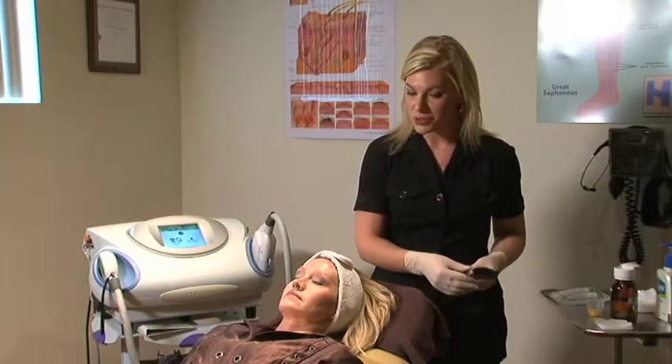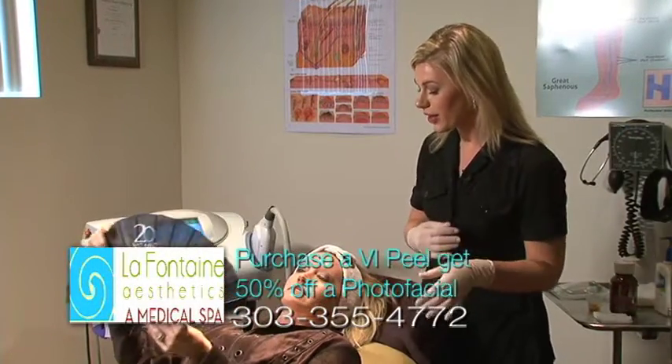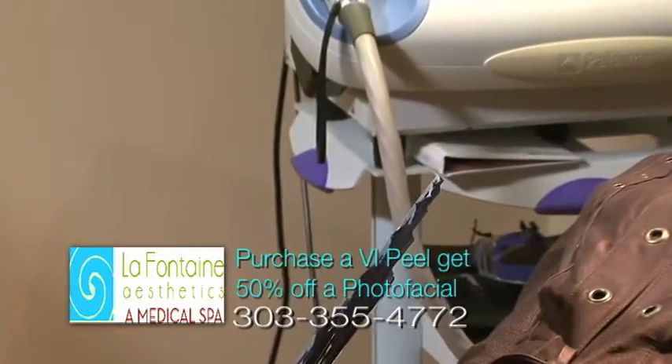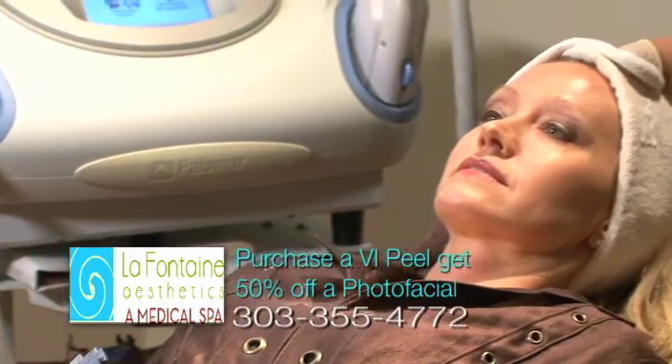Joyce, before we get started I'm just going to hand you this fan. After we apply the first layer of peel, you can go ahead and fan as often as you need. You'll feel an intense warmth, almost like a sunburn, with the first layer of peel, and because the peel contains phenol, you'll then feel your skin go numb.